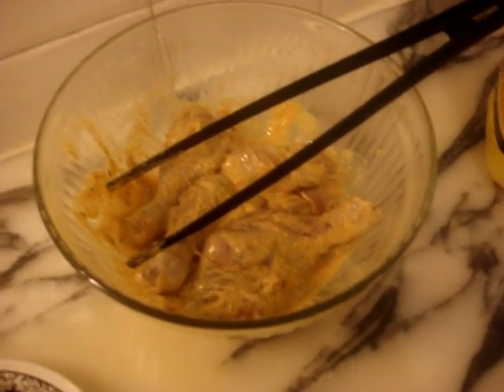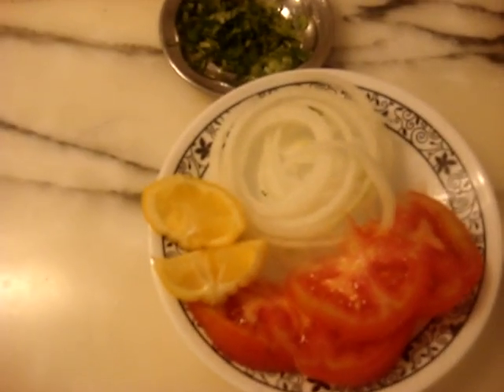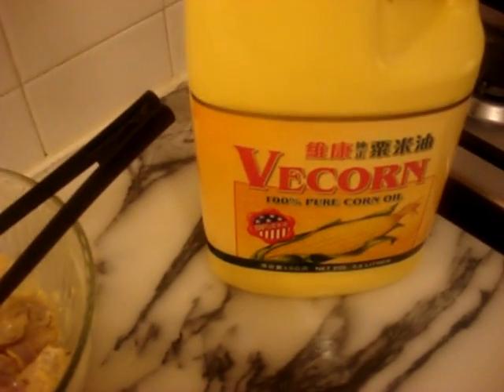Now that we have marinated the chicken, you will need some tomato, onion, lemon, and coriander for garnishing, a barbecue net to create a smoky taste, and some oil.